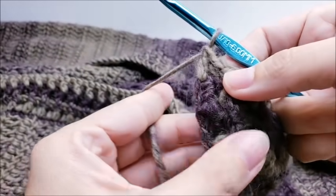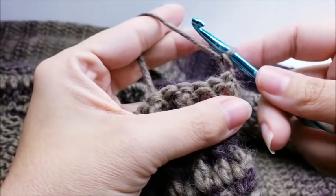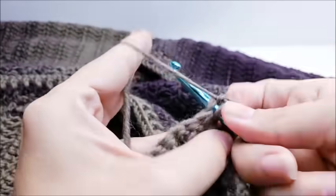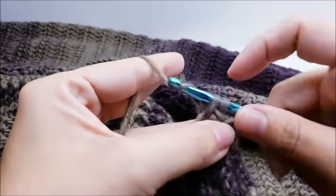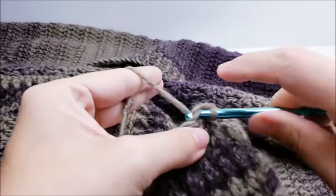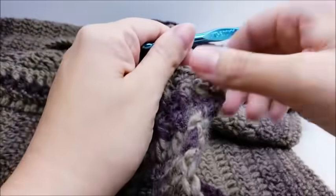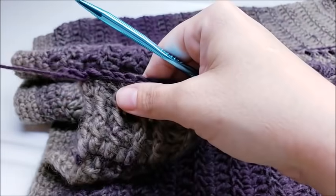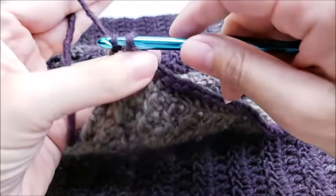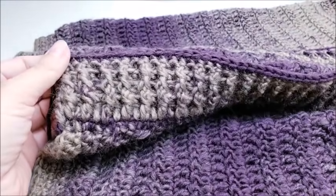When you make it to the end again, chain one and turn — you should be on the front side of your work now. We're going to single crochet in every stitch around. Skip that very first stitch and go to the next one and single crochet. Put one single crochet on top of every stitch all the way up this side, around the top of the collar, and back down the other side. When you get to the last stitch, don't single crochet into it — slip stitch into that last stitch, tie off your yarn, hide the tail, and then we'll start the sleeves.